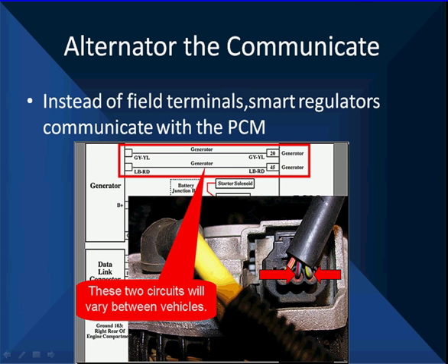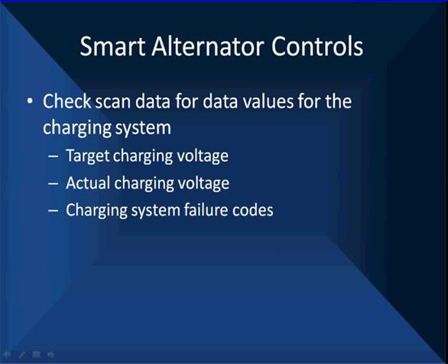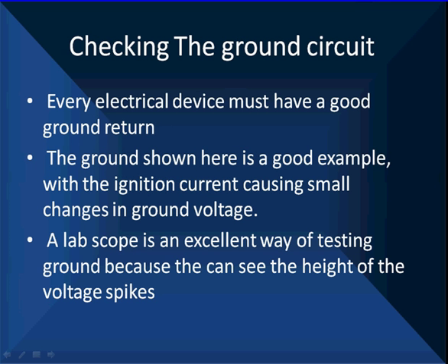Now let's talk about alternators that communicate. Instead of field terminals, smart regulators communicate directly with the PCM. This is an example from a Ford — the communication signal between the alternator and the PCM. As we change the loads, you see communications pick up. You're going to have to check scan data for charging system values: what's the target charging voltage, what's the actual target voltage, do you have any charging system failures? Always check the ground circuits because the system must have a good ground return. The ignition is causing small changes in ground voltage, a little higher than normal. Always finish up with ground testing — you've got to have good grounds, good connections, battery plus, and the output terminal on the alternator. You can have a little ripple voltage there as well. Look at the voltage difference between the two, and look at ground voltage drops. There's more to this than just looking at 14 volts on your lab scope.